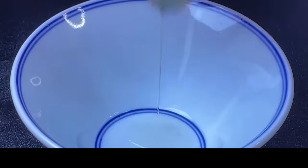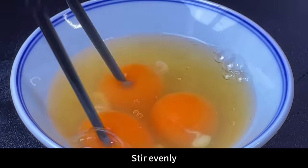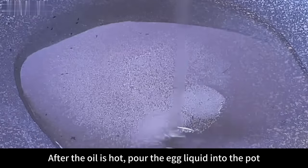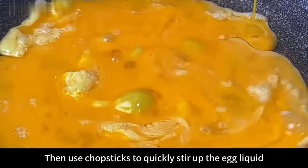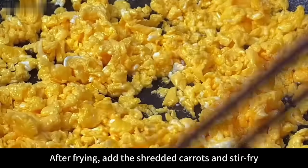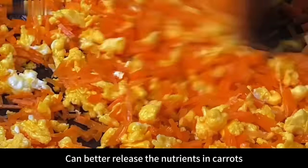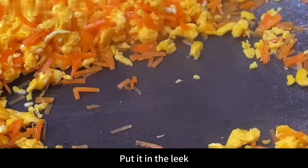Prepare a small bowl and crack in 3 eggs. Beat the eggs with chopsticks, stir evenly, and set aside. Next, add a little oil to the pan. After the oil is hot, pour the egg liquid into the pot, then use chopsticks to quickly stir up the egg liquid and fry it into frangipani. After frying, add the shredded carrots and stir fry — frying the carrots can better release their nutrients. Fry the carrots until soft, then serve them out and put into the leek bowl.